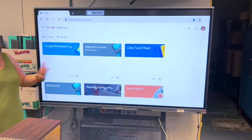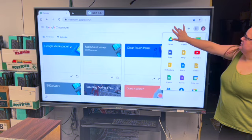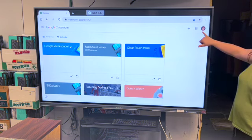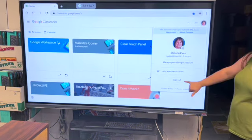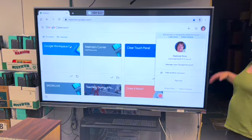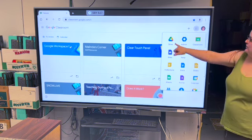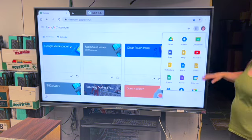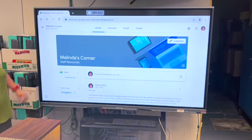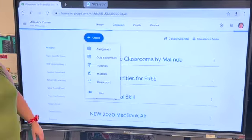Once signed in, the little waffle-grid symbol gives you access to all your Google apps. Another thing I like about using Google Classroom as your landing point: tap your picture or initials and it gives you an easy way to sign out — which you want to do every time you leave the board unattended. You don't want to leave your account signed in, because anyone could come in and access your Drive or anything you keep there.